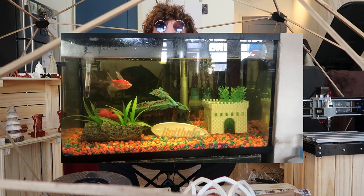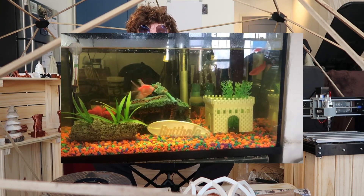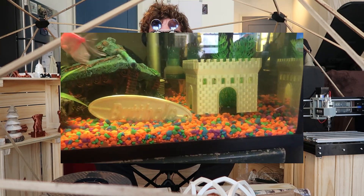One last thing I forgot — I brought my printer over to my buddy Johnny's house and we printed some cool stuff for his fish tank, like a surfboard and a castle. Now the video is over. Thanks for watching.